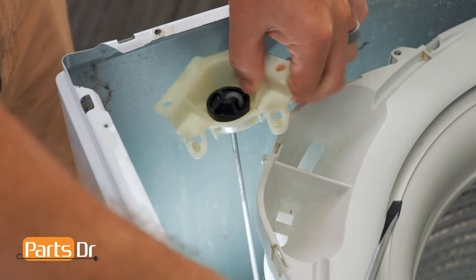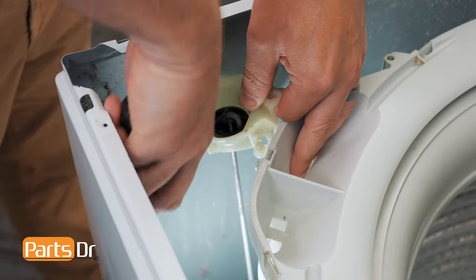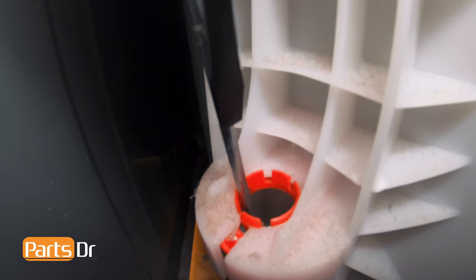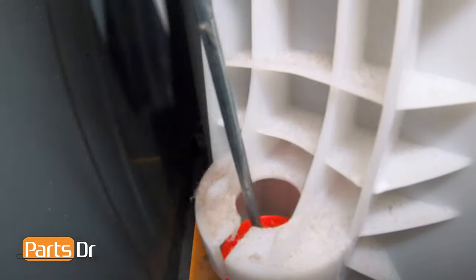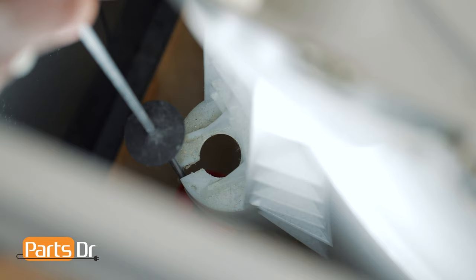While supporting the suspension rod in one hand and a flat blade screwdriver in the other, reach down inside the cabinet and press the red retainer to remove the rod from the outer tub. Now remove the rod assembly by lowering it down, then lifting up.